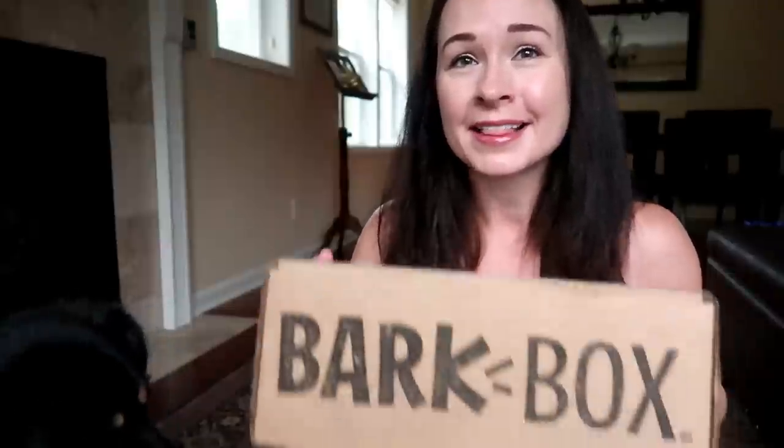Hey guys, welcome back to my channel. As you can see, I'm coming to you today from my downstairs filming location and I've got a friend with me. This is Molly. Molly is our nearly two-year-old recent rescue dog. We've had her for a few months now and Molly is joining me today because we are going to unbox this month's BarkBox subscription.